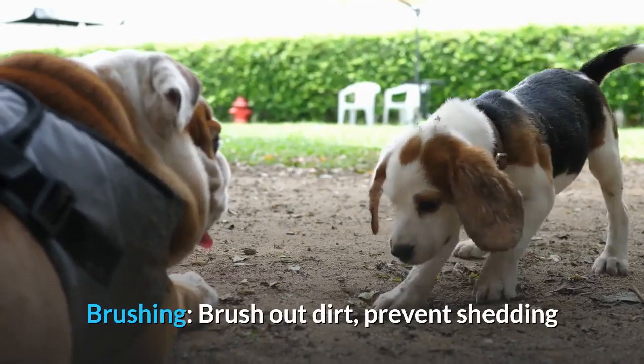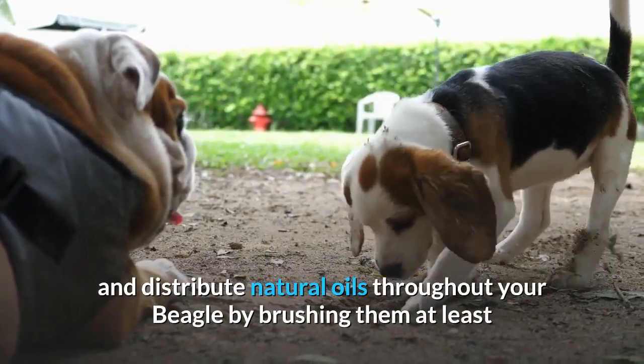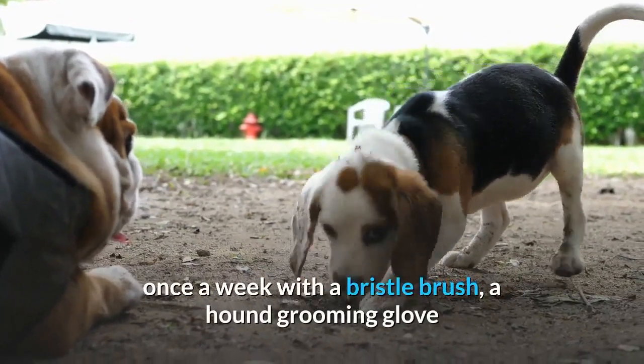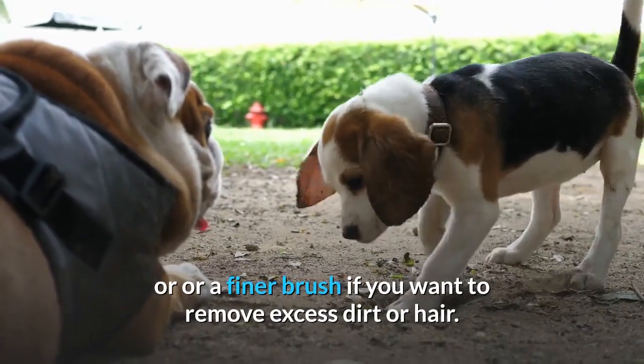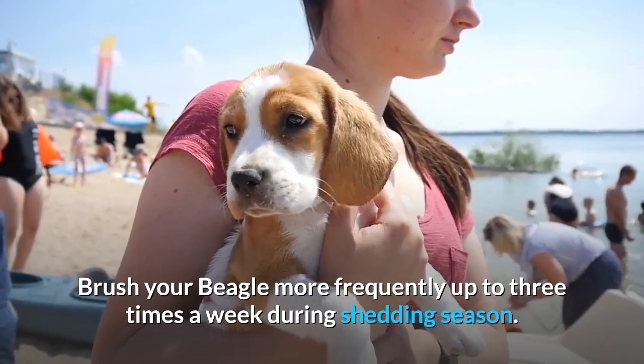Brushing. Brush out dirt, prevent shedding, and distribute natural oils throughout your beagle by brushing them at least once a week with a bristle brush, a hound grooming glove, or a finer brush if you want to remove excess dirt or hair. Brush your beagle more frequently — up to three times a week — during shedding season.